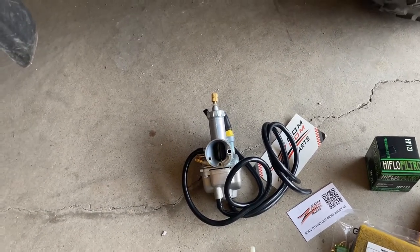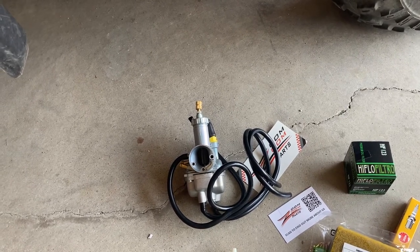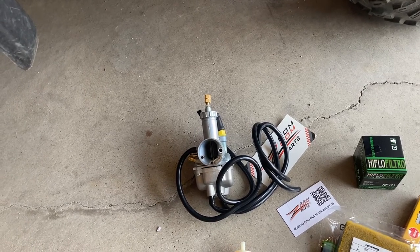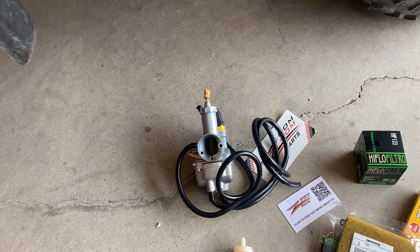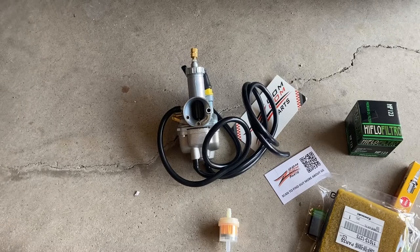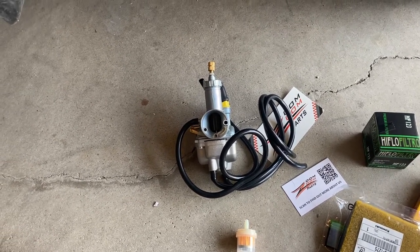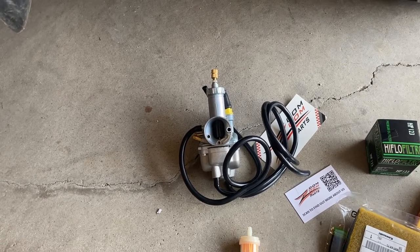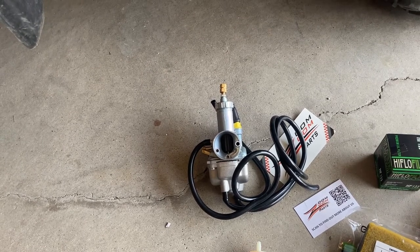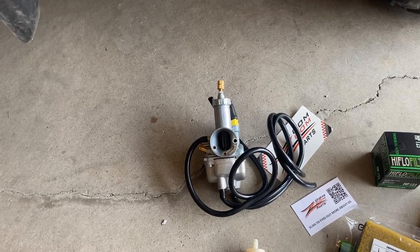On these older Bayou's, in all honesty, they work well. If you're doing something with a little more power, you may want to go ahead and just rebuild the Mikuni that's on it — I think these are Mikunis. But these little Chinese knockoffs, for the most part, they're kind of hit or miss. There are certain bikes that I've got them for that I would tell you run. But my luck with the Kawasaki Bayou's, this will be like the third or fourth one that I've just put on, and they work great.